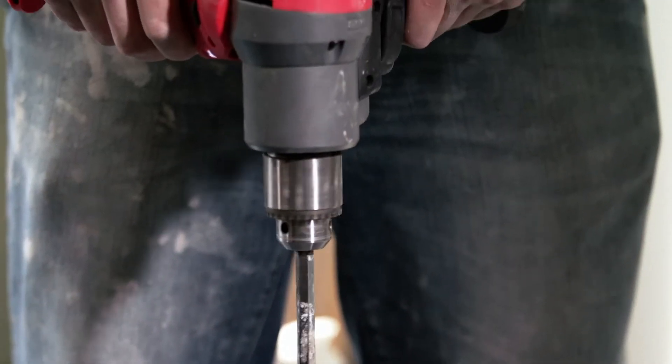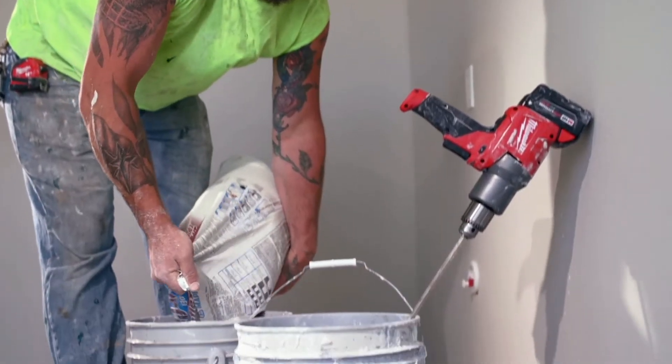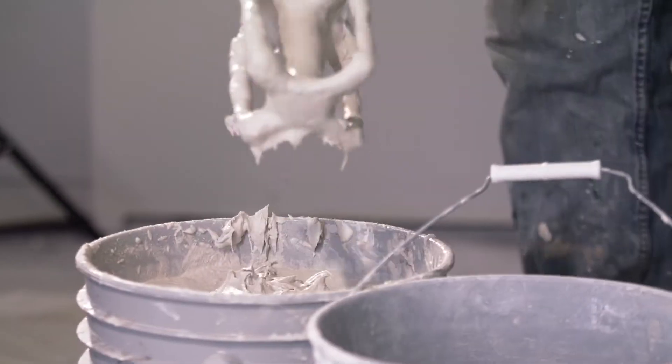The Milwaukee Mud Mixer is the only one I've ever seen with the variable speed control. Mixing our grout, which is a thinner base mud, it's nice to have the variable speed because the lower speeds mix it a lot more consistent.